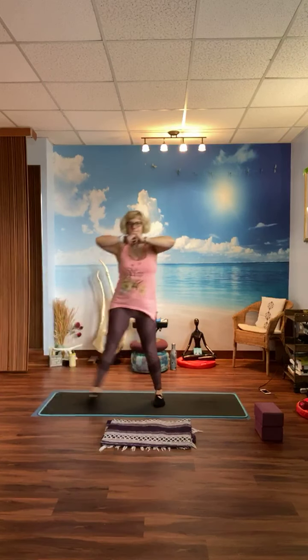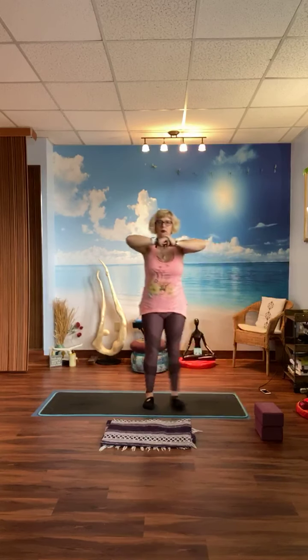Three deep breaths. Now we alternate side lunges — not bringing the knee up. Hands up in front: side lunge, stand, side lunge, stand, side lunge, stand. Keep going — eight, seven, six, five, four, three, two, one.